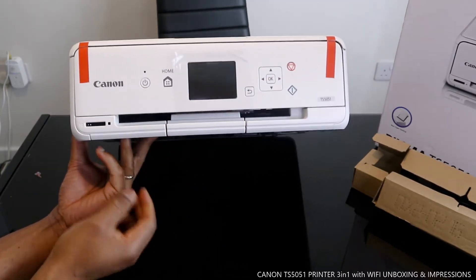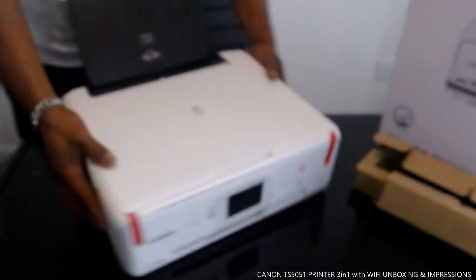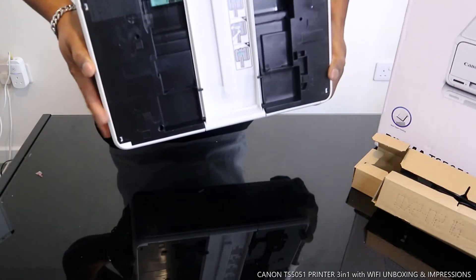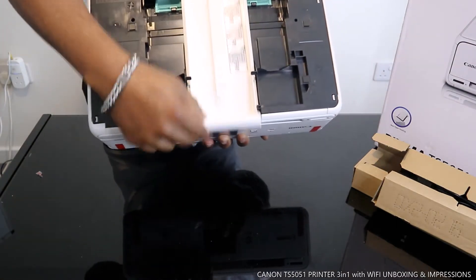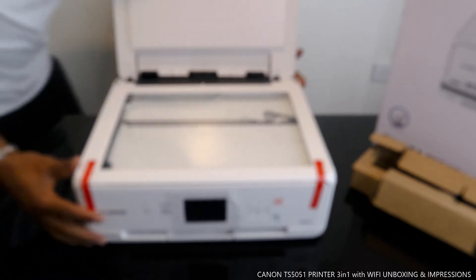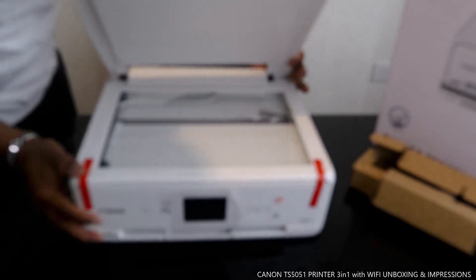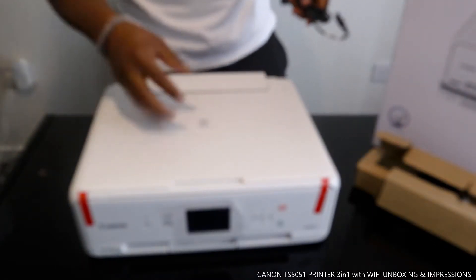This printer — I just need to bring this out. The paper tray is at the back here, which I'm going to show you how to load in a minute. It's not heavy, easy to carry. From the back you can see it's very cleanly and smartly done. I like the white color — it's nice and beautiful. From the inside, the screen is clear and perfect.